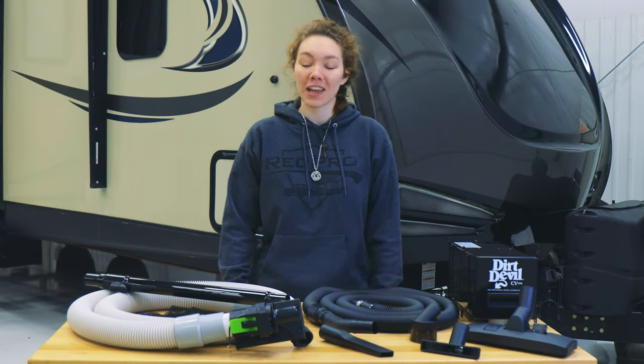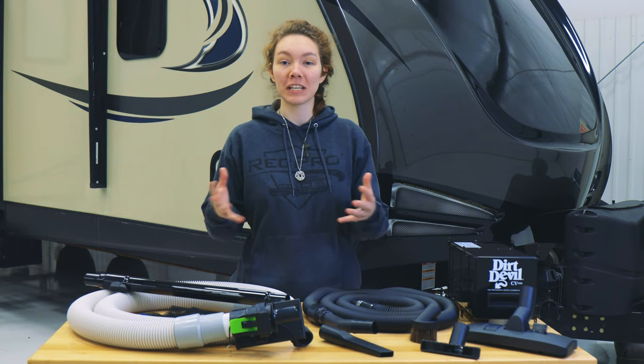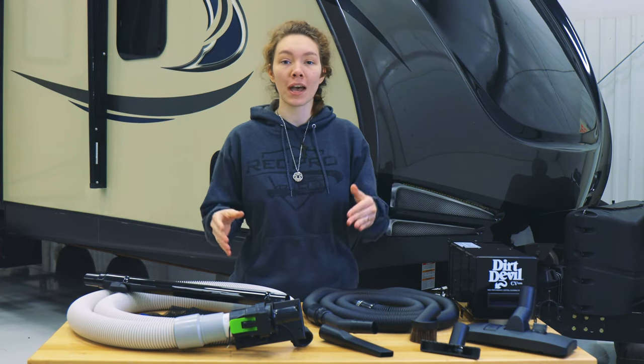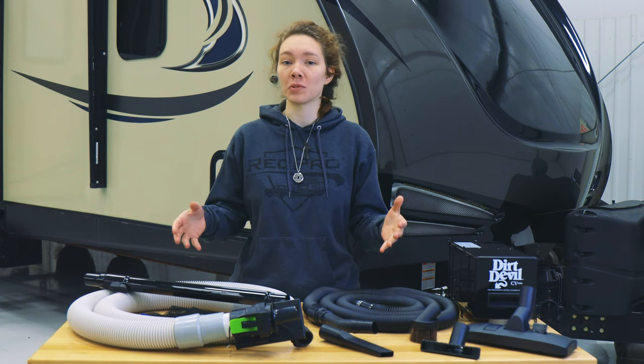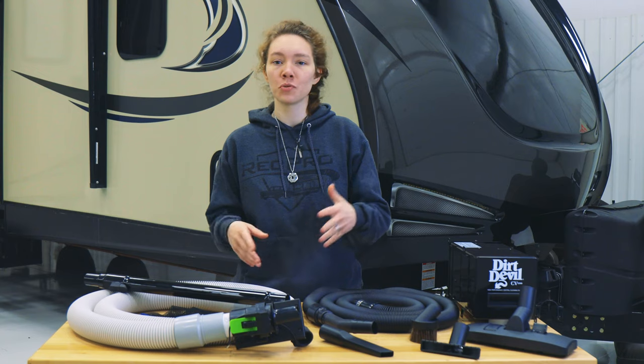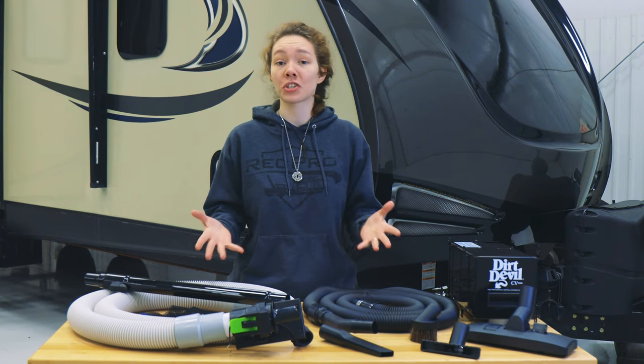Hey, this is Ashley from RecPro. In your RV, sometimes cleaning can be a bit more of a chore than it used to be. In such a small space, you don't have the storage space available to carry a vacuum and all the attachments that go with it — brooms, dust, all that stuff. You just don't have the room.